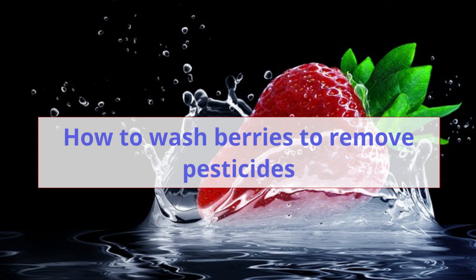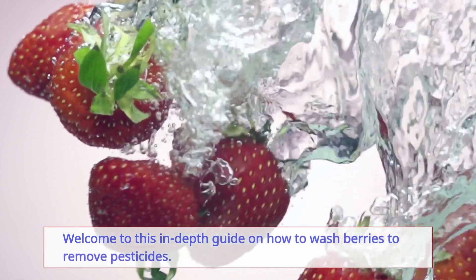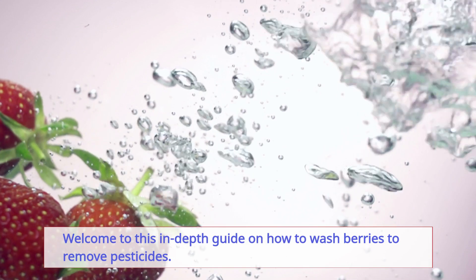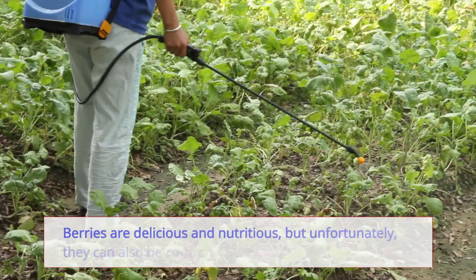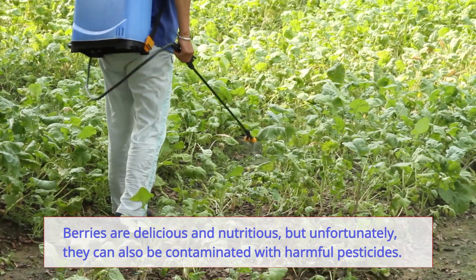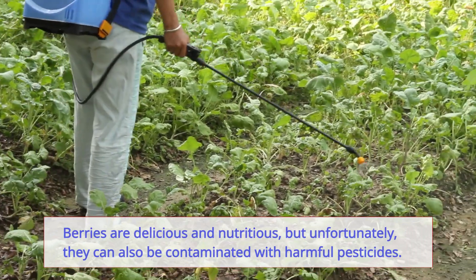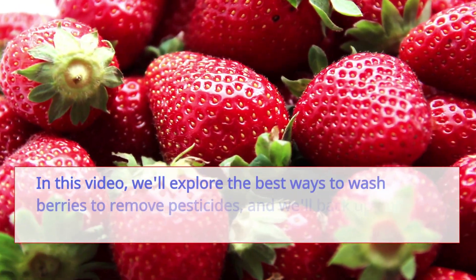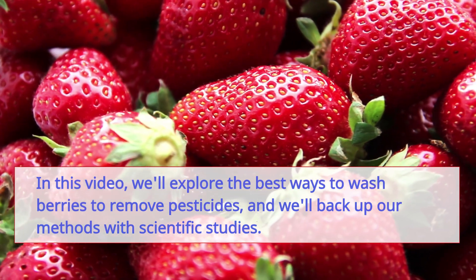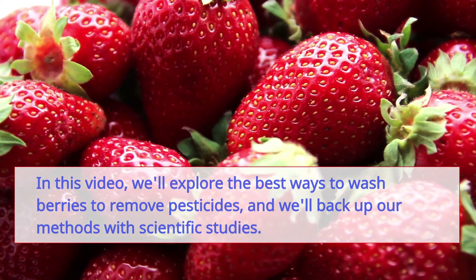Welcome to this in-depth guide on how to wash berries to remove pesticides. Berries are delicious and nutritious, but unfortunately they can also be contaminated with harmful pesticides. In this video we'll explore the best ways to wash berries to remove pesticides, backed up by scientific studies.